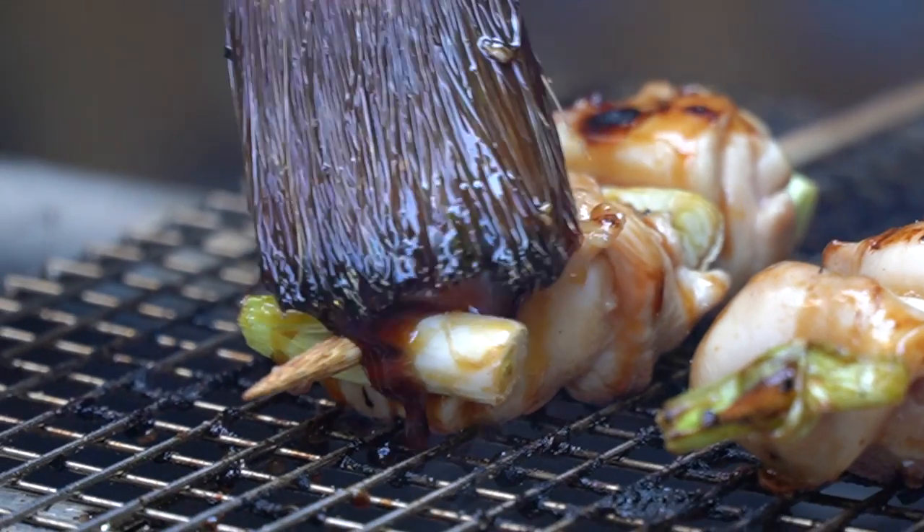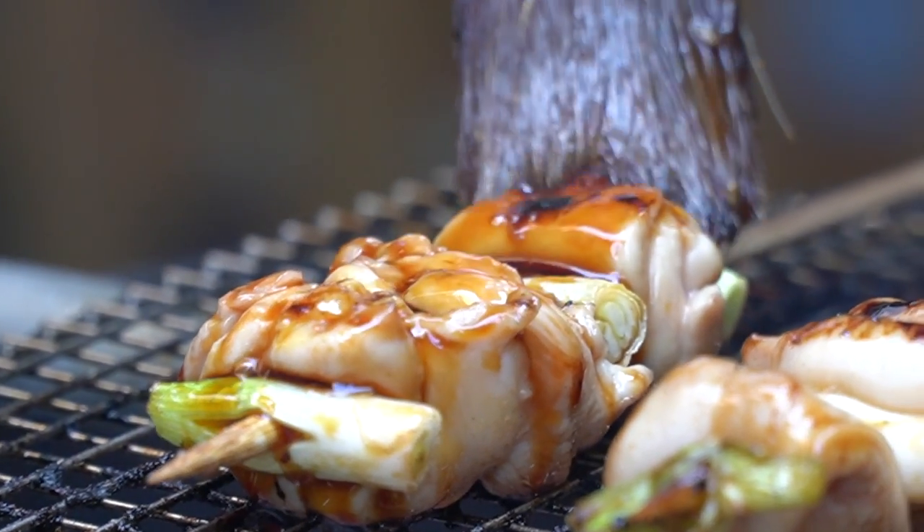Yakitori, aka Japanese chicken skewers, will change the way that you think about meat on a stick. Some cooks in Japan spend years mastering just chicken skewers — just yakitori. From beak to feet, these dudes can make like 30 plus skewers. It's insane.